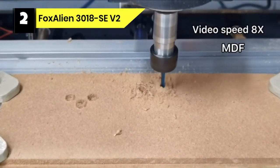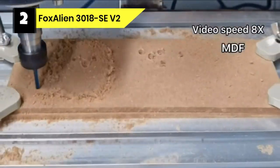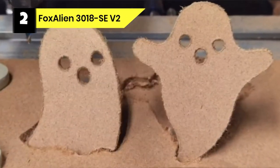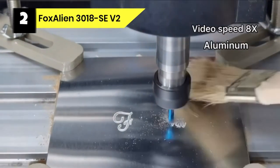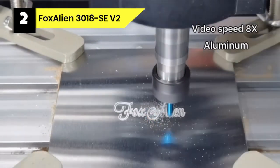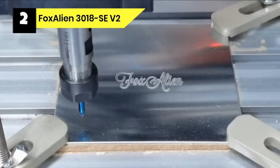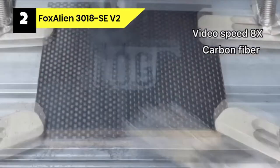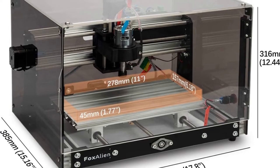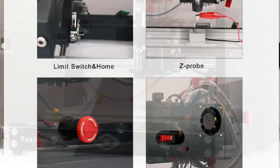Number 2: Fox Alien 3018 SEV2 CNC Router under $1,000. We have chosen this Desktop CNC Router Machine 3018 SEV2 as among the best CNC routers under $1,000 for sign-making and engraving. It is an entry-level CNC router for beginners and hobbyists, designed with enclosures made of transparent acrylic sheets that enable the user to view the engraving process from all sides. It features a spindle mount that can fit both Fox Alien 5W and 20W modules and can be upgraded to a 300W spindle directly.